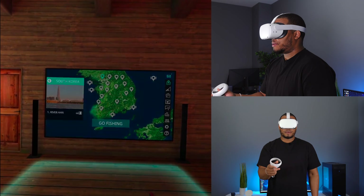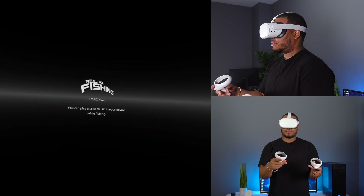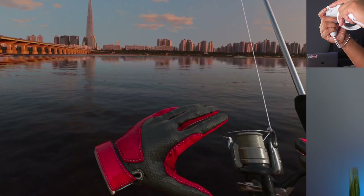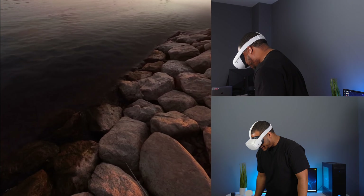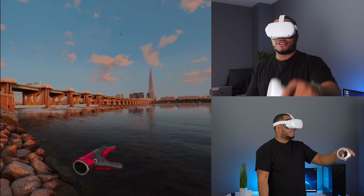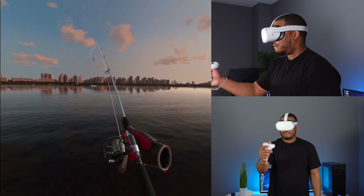Let me open up the Oculus Home menu and go to Real VR Fishing first. Real VR Fishing has always had really good visuals, and they've updated this app to take advantage of the Quest 2. Look at the detail — look at the rocks, the reflection, the waves, the detail with the city background. This game has always been great, but it definitely looks better. Let me see if I can actually catch a fish — it's been a while.